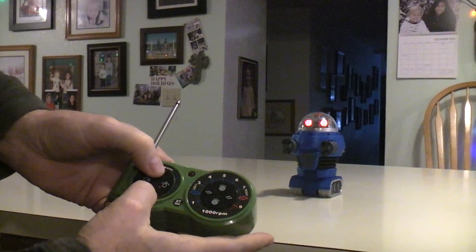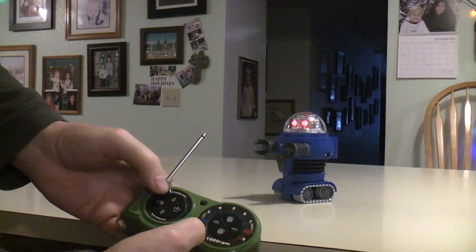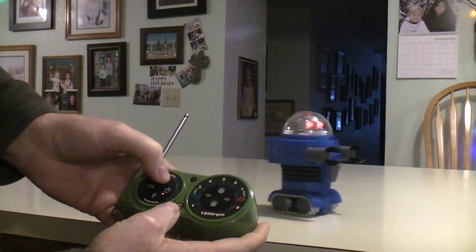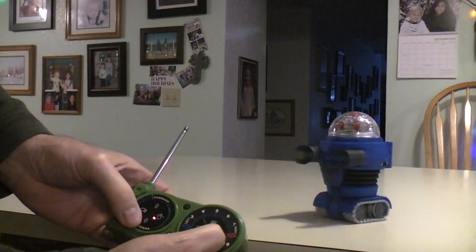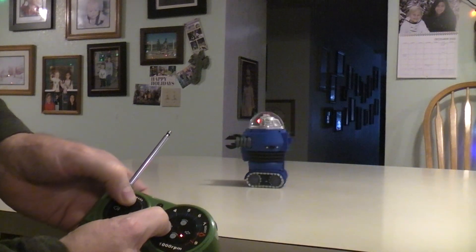So I've got forward, I've got backward, I've got turn on the dime, I've got slow turn, and I've got high and low speeds.